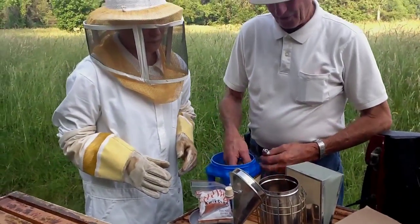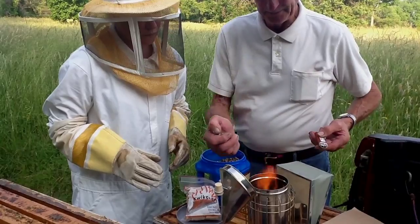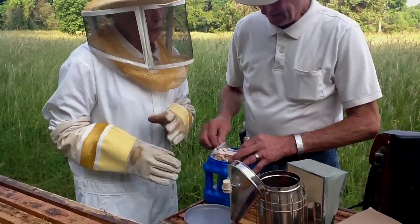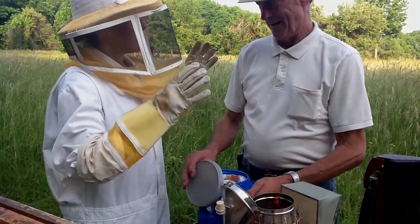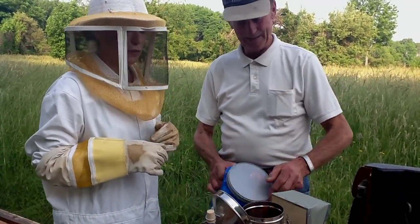Now once you get your fire going like that, put your starter first and then your cotton. Put a few wood pellets in it. And we're getting smoke ready because we're about to open the top up.